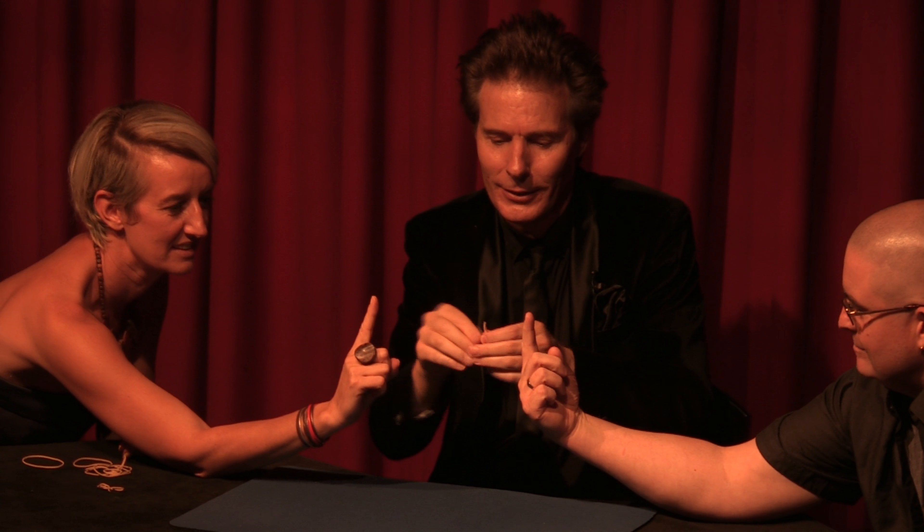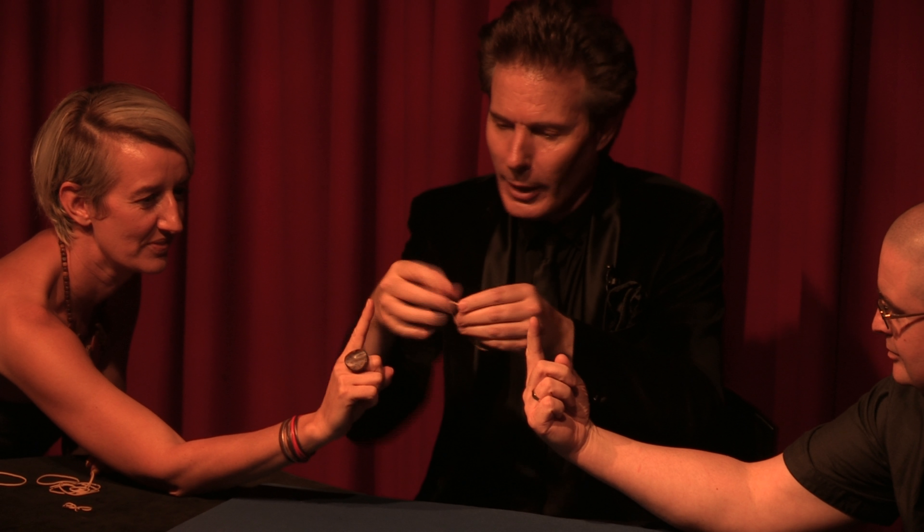I'm going to hook the rubber band around there. Now, let's tighten this knot. Hook it around. That's it.